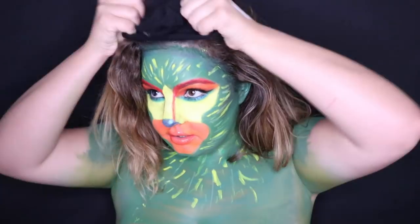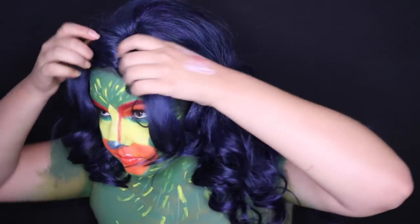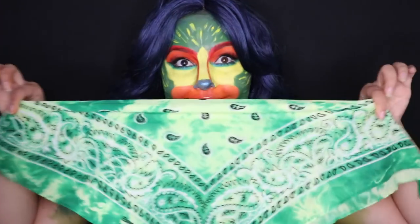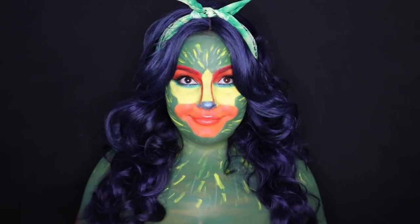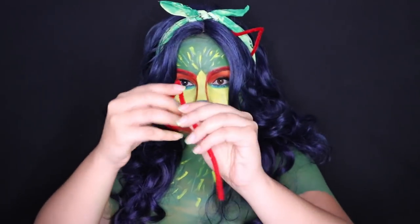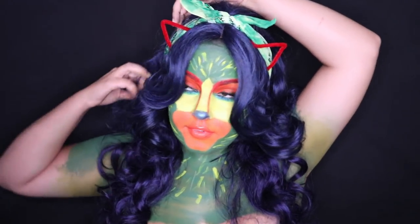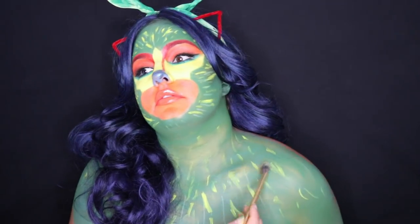Now for the last finishing touches — I put on a blue wig just to bring out the blue that's in Pepita's horns, but you can spray your hair green or do whatever you want. I took a green bandana, put some pipe cleaners in it to make it nice and sturdy — the bandana ends up looking like little horns. Taking the red pipe cleaners, you can bend them into little ears and tuck them underneath the bandana. The bandana holds the ears, adds to the fur, and makes little tiny horns — it's glamorous and cute. Then I took gold eyeshadow or highlighter and put it on my cheekbones and collarbones.